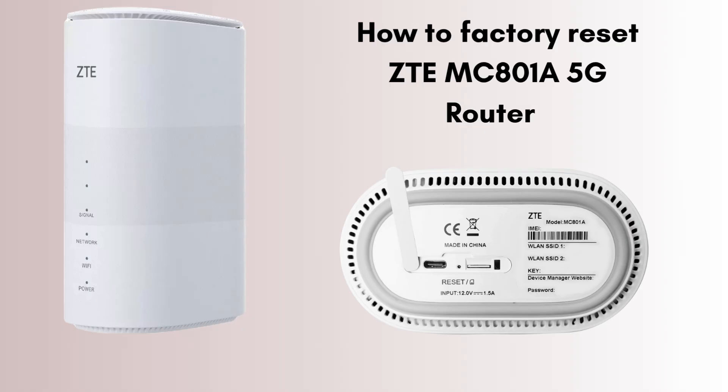Are you suffering from a weak Wi-Fi signal all over your home? Then don't worry — today we will solve this problem. In today's video we will learn how to factory reset the ZTE MC801A 5G router in very easy steps. So watch this video till the end.